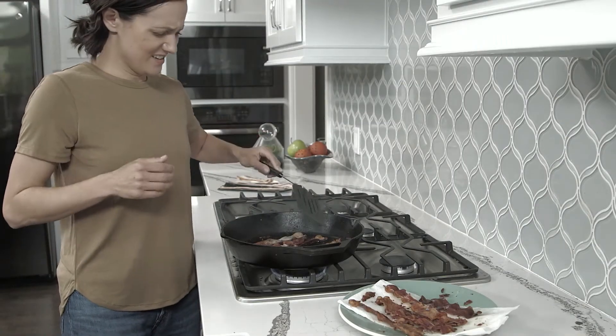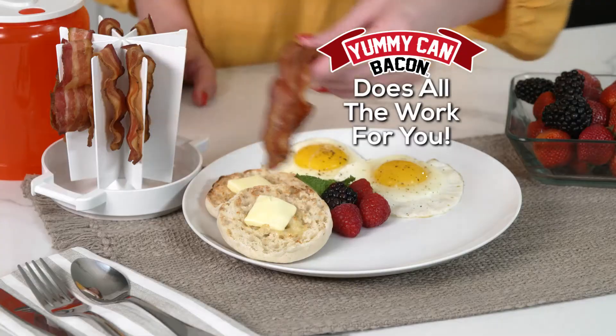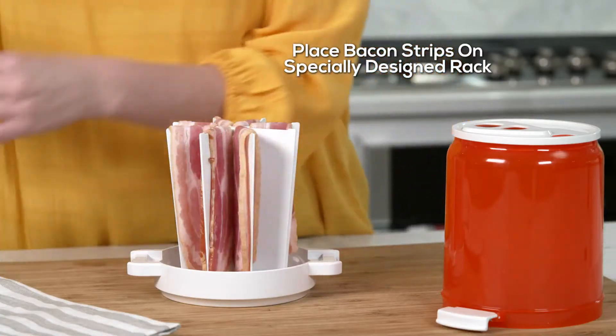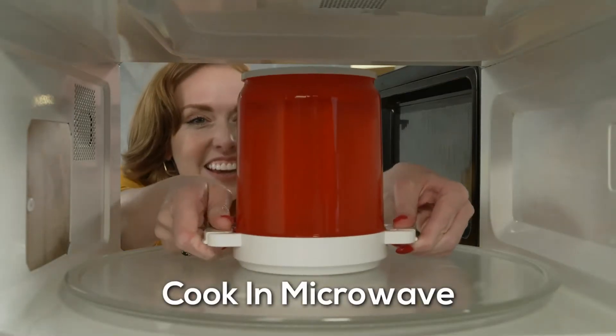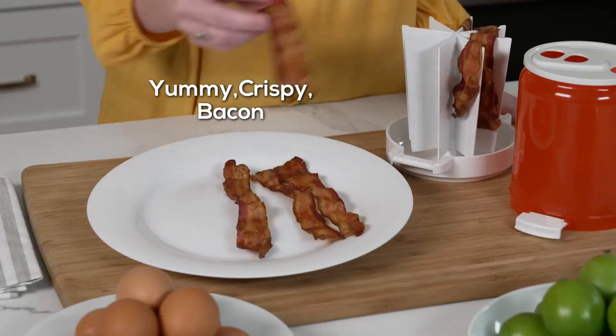No one likes slaving over a hot pan or the messy cleanup afterward. Yummy Can does all the work for you. Simply place your bacon strips on a specially designed vertical rack, then pop it in the microwave. In just minutes, you'll be enjoying yummy crispy bacon.